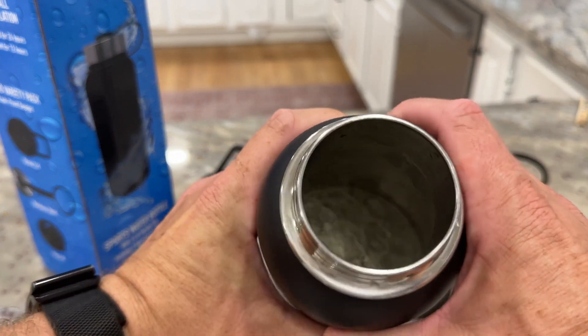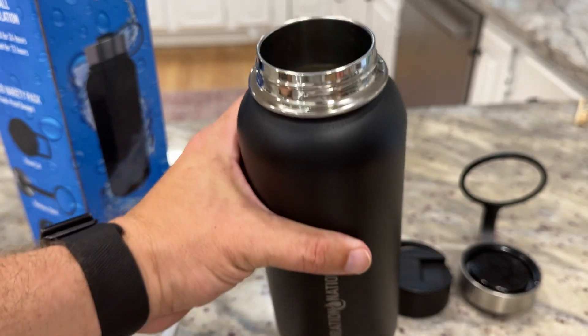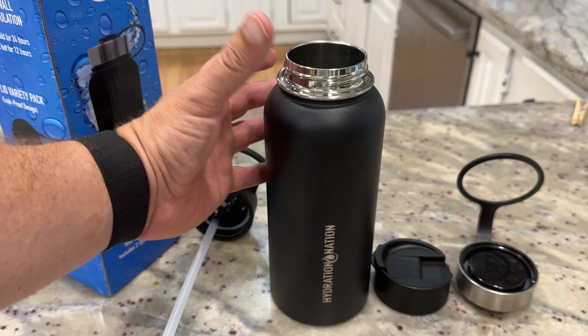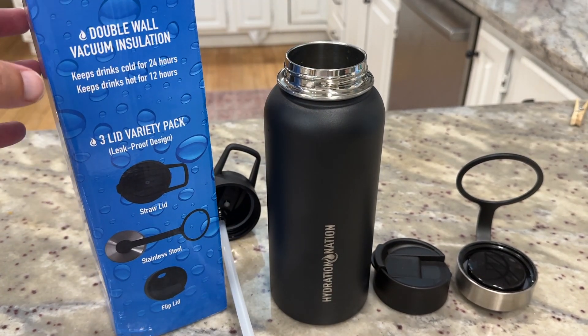It's a full stainless steel bottle. If you look on the inside, it's got a whole metal interior. I've got some water and some ice in there right now and it keeps it very cold. On the box, it claims it'll keep things cold for 24 hours or hot for 12 hours.